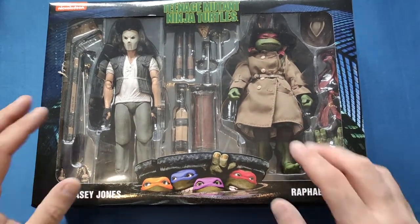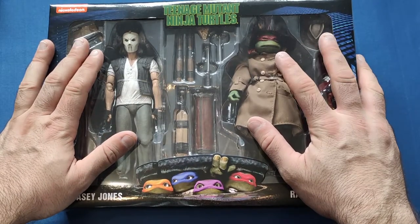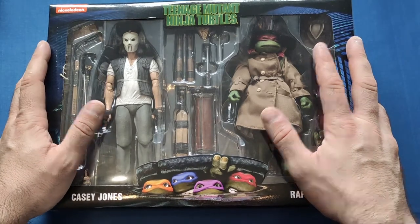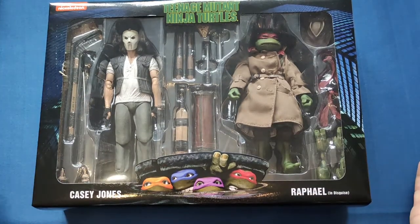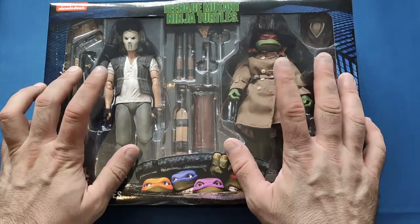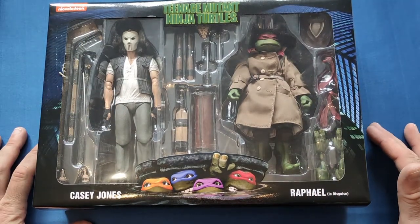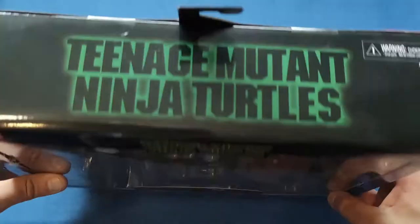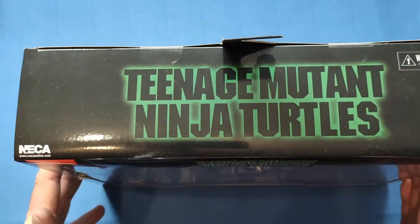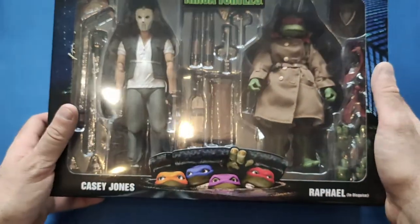First off, when you look at the front you obviously see Casey Jones and Rafael in the background. I got this off Xavi - they were having a sale - so I picked it up for under 40 quid, I think around 35, which is a great deal seeing as you're getting two figures and all the accessories. The box is beautiful, just the same as pretty much any other Teenage Mutant Ninja Turtles movie box.